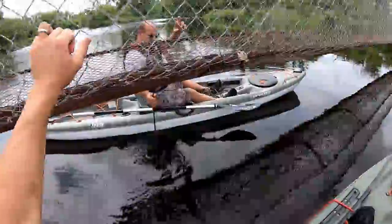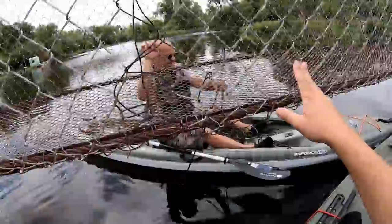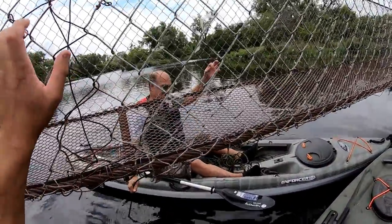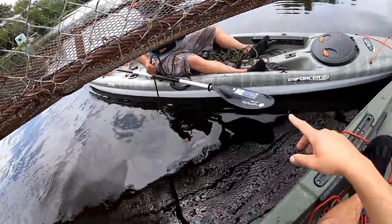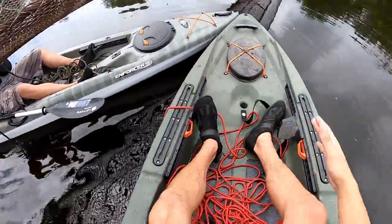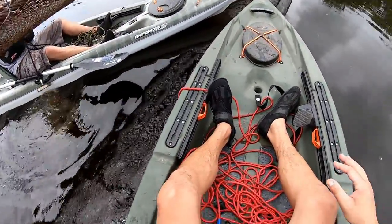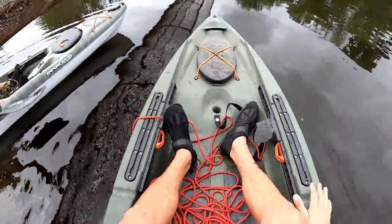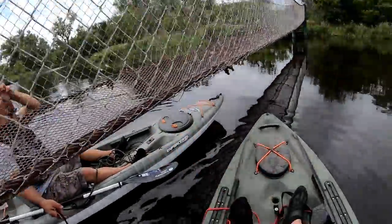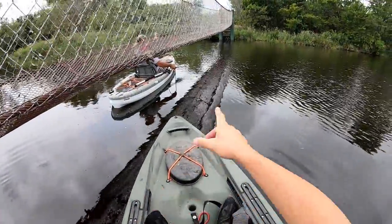Just a matter of time before something heavy snags on this. Dad has a Pelican Enforcer — it's just a lot narrower than this Old Town. If you guys want to check out this Old Town kayak, I'll link it down in the description below. It's very nice, wide and stable — shout out to Old Town for hooking it up.